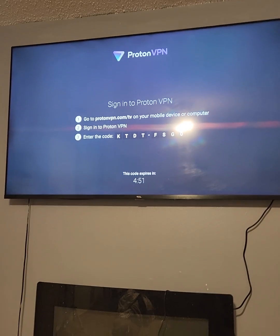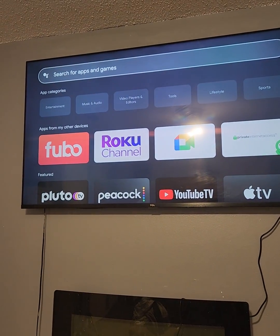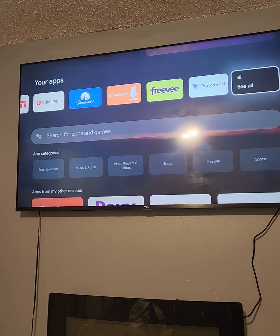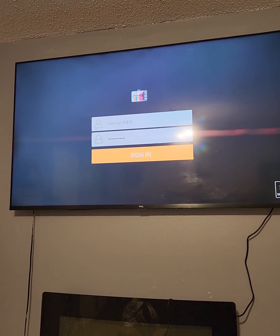Once you have your VPN turned on, go back to your Extreme to Go app and log in.